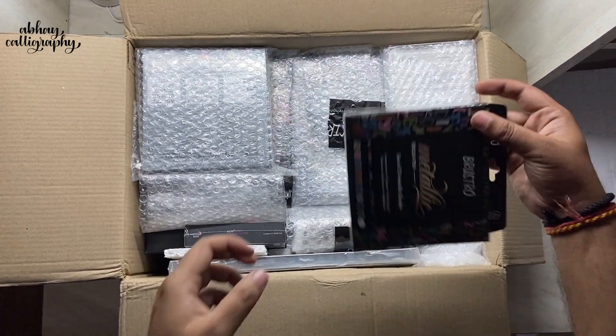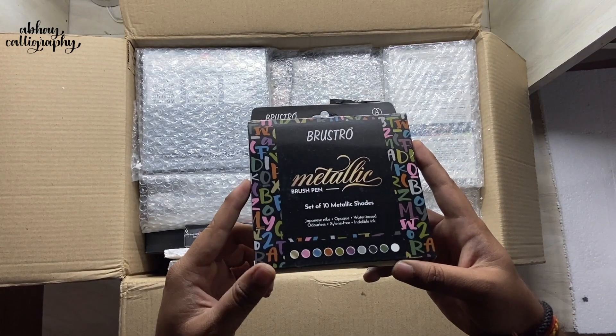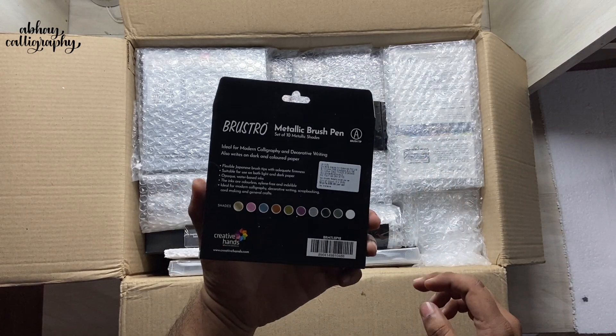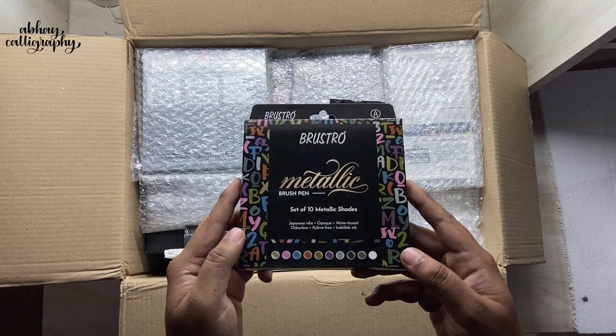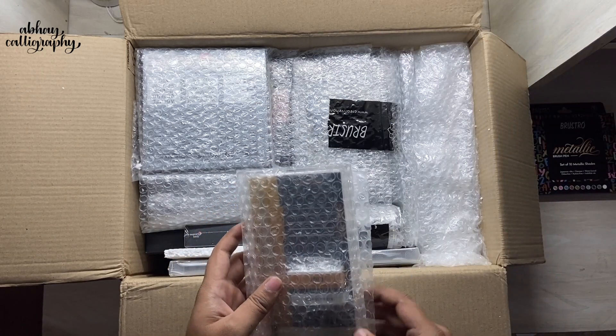First up we have Bristro Metallic Brush Pens — it's a set of 10 brush pens. I like them a lot and I have reviewed them before. In case you haven't seen that video, there will be a link in the top right corner, make sure to check that out.